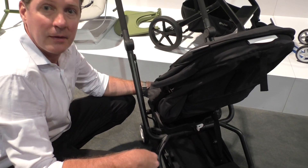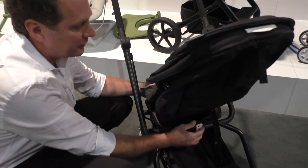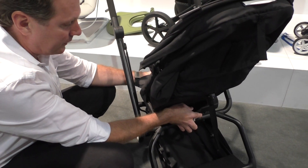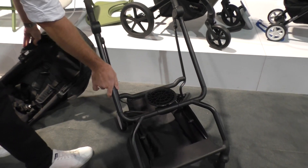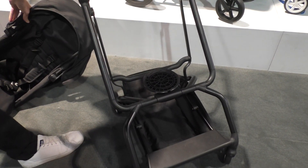Is it car seat compatible? Yes. The EZ-S Twist comes with a car seat adapter for all Cybex car seats. To install the car seat, you simply take the seat unit off and attach the car seat adapters to the side of the frame.